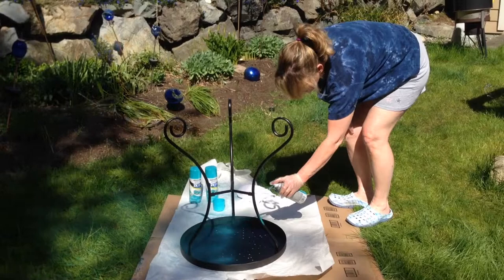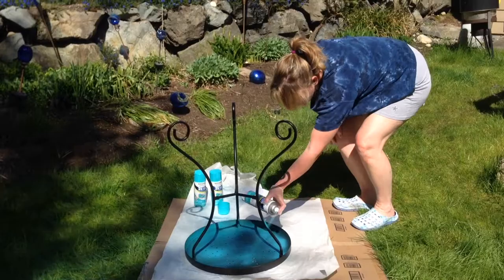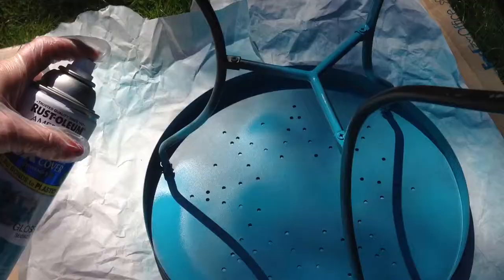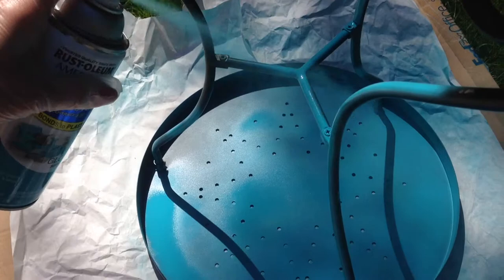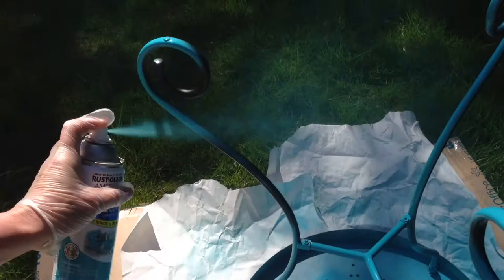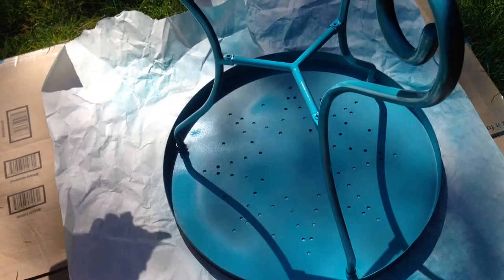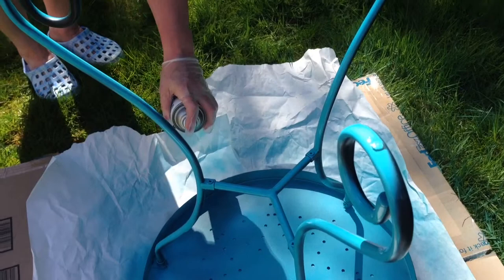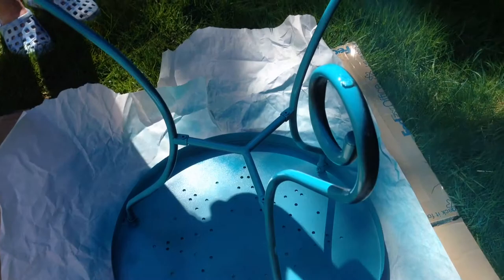Just like it says on the can, you want to do sweeping strokes and you don't need to overpaint it or get it heavily coated this first round. A lot of shorter, lighter coats, letting them dry in between, work better. Just do a light coat over everything that's exposed on the bottom section. You're going to have to walk around because you see all kinds of little spots every time you get a different angle. You'll be able to fill in any spots you might have missed on additional coats.